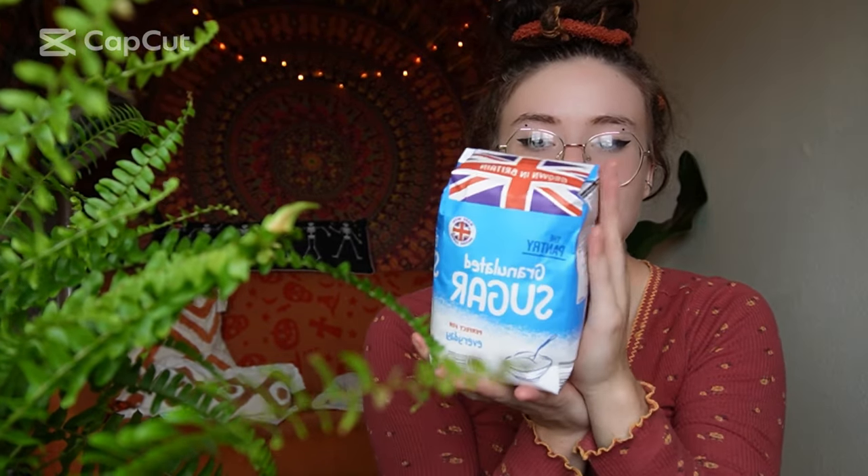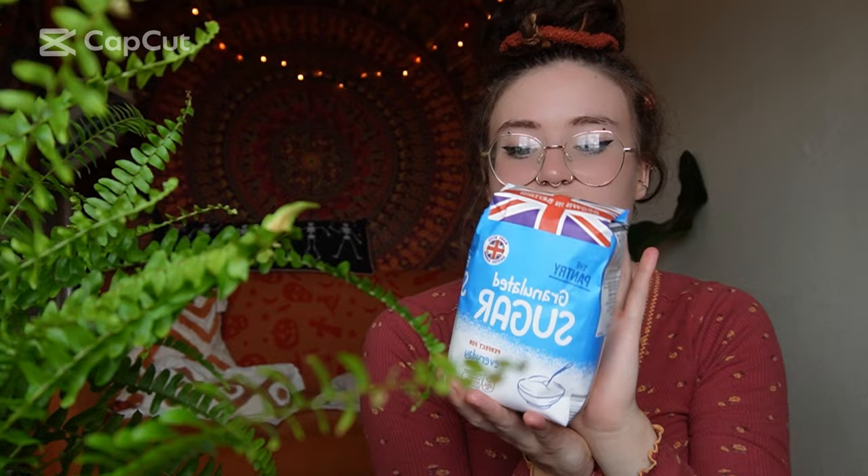Then we have some granulated sugar. I like adding sugar into the money rice as it means you receive money without getting any repercussions from it — it just brings money into your life in the nicest of ways.